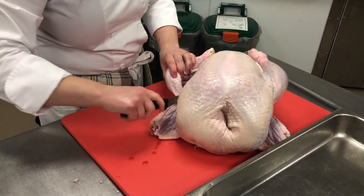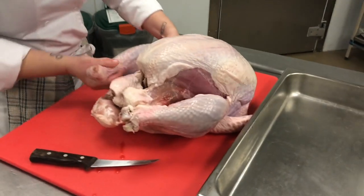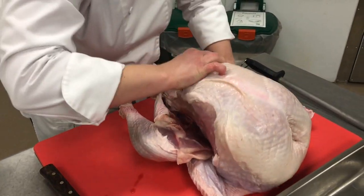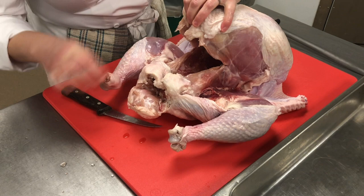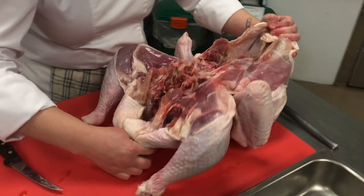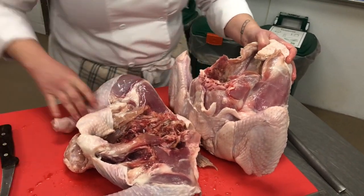We're going to start by cutting along here. That's just how I bone a turkey — anyone can do it a different way. Make sure that side is pretty well released, then do the same thing on the other side. I want as much fat as I can for the legs. Now at this point I'm going to pop the hips at a joint. I'm going to come in along here and just pull them apart, trying to give myself as much skin as possible on the leg and thigh. I'll put this aside for later.